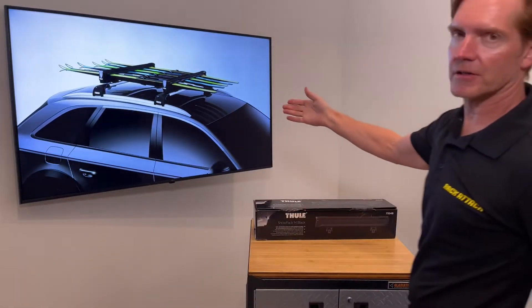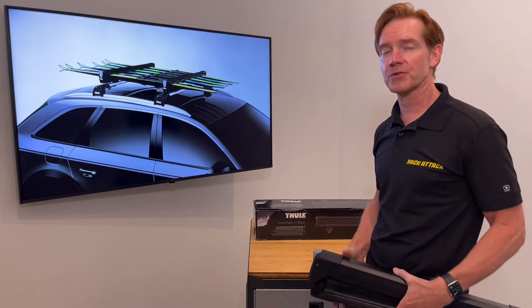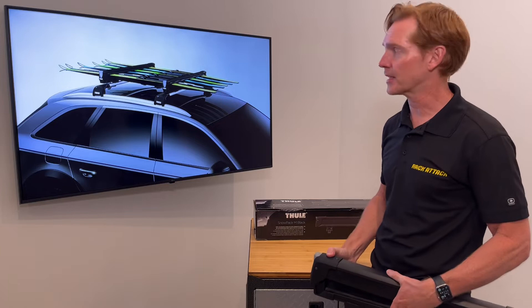Here on the screen we have the large version, and the large can accommodate six pairs of skis or four snowboards within a 29.5-inch clamping area.